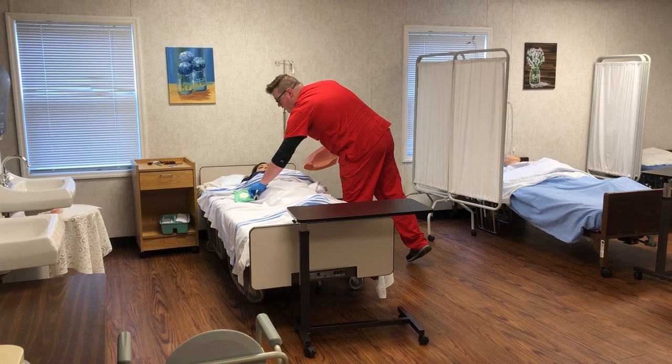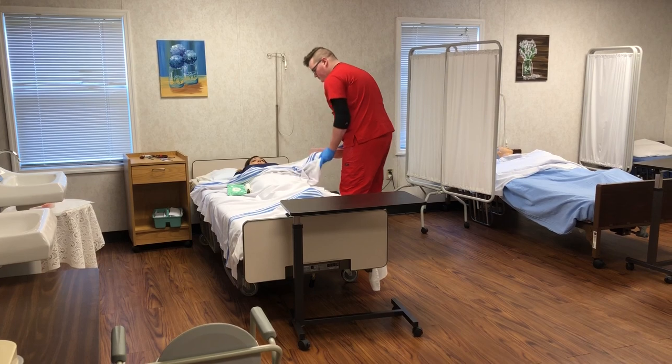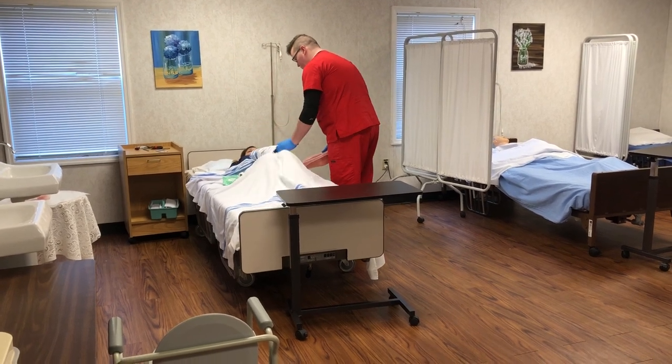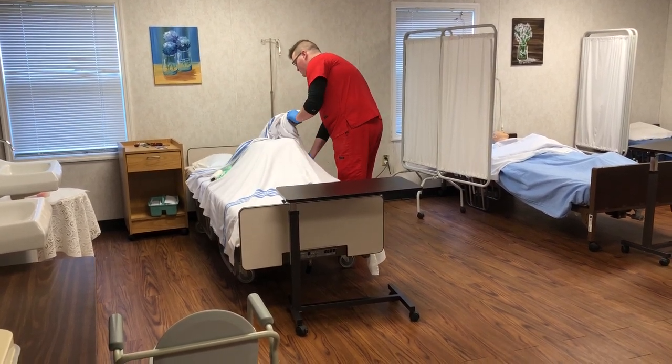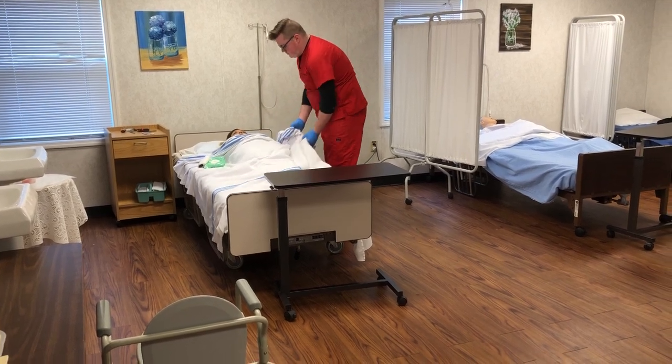Here's your toilet paper and your hand wipes. The hand wipes are to wash your hands after you're done, okay? Without overexposing the client, place them on the bedpan. Is that comfortable?